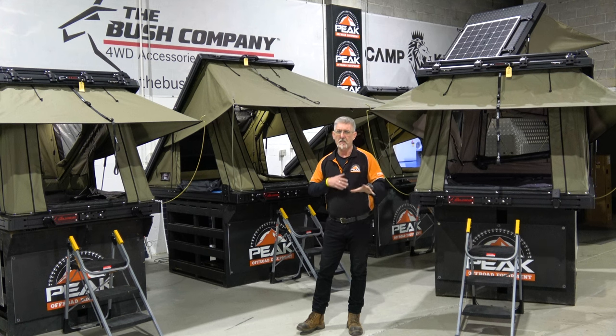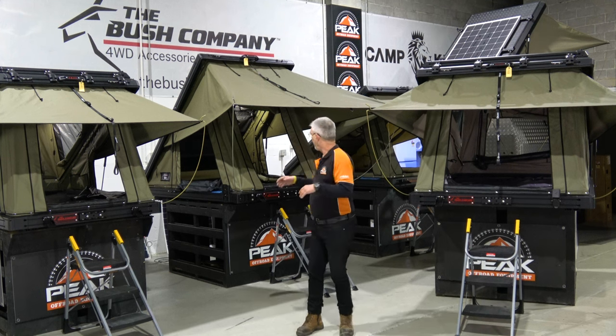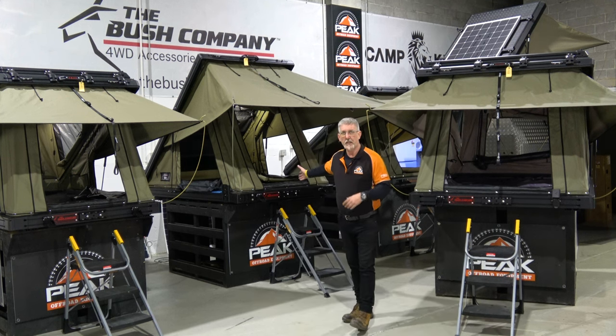I'm going to go through a lot of information — some weights, how to mount it and all that. I'm going to show you inside both tents and also give you a quick comparison between the tent behind me, which is the AX27.